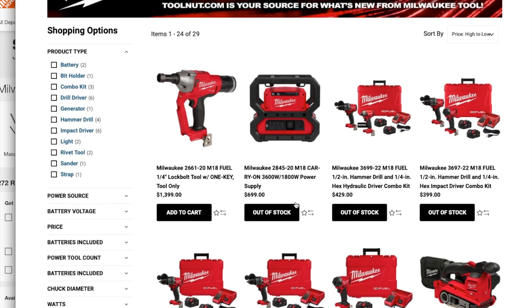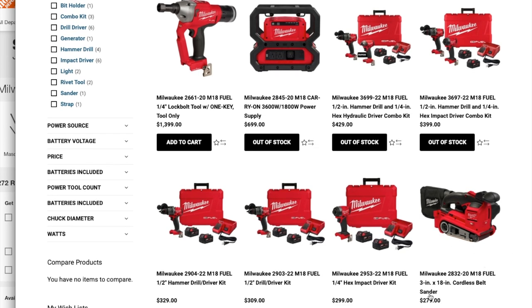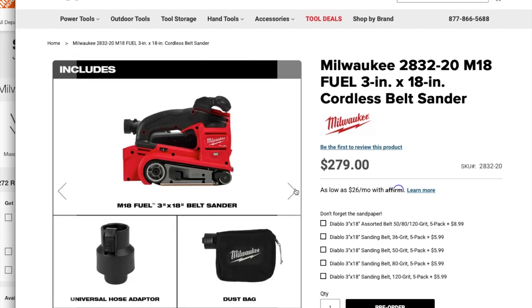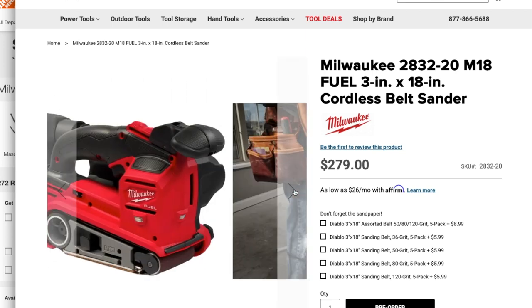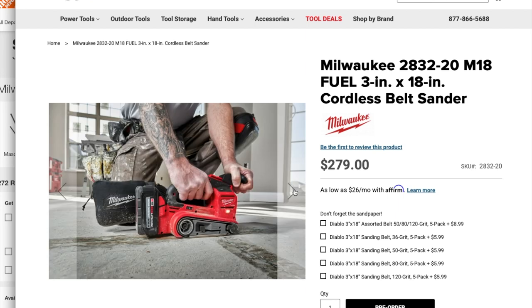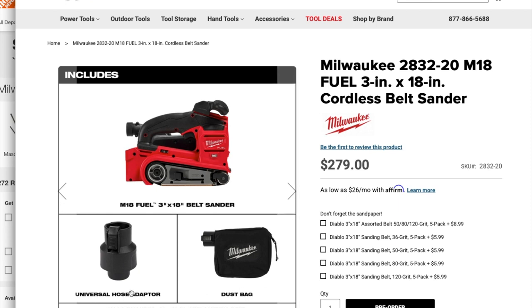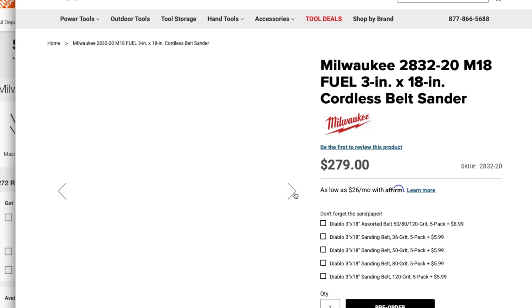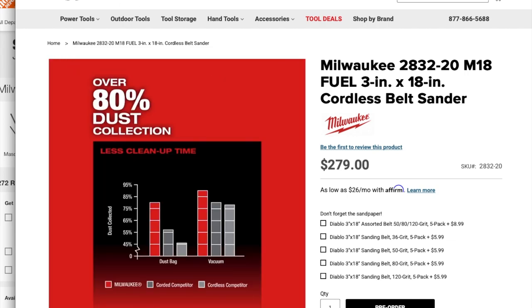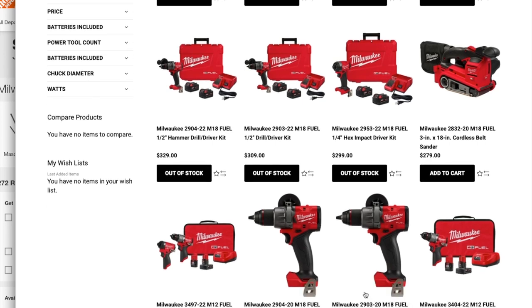We also have the Milwaukee M18 Fuel 3-inch by 18 coreless belt sander with a universal hose adapter — a really nice tool. Five-year warranty and dust bag included.